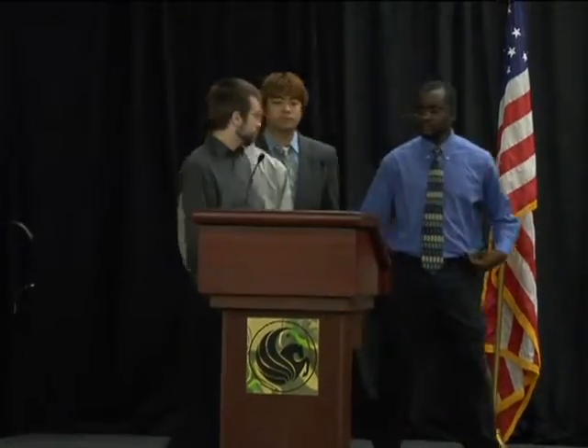Hi everyone. I'm Ethan Pemble, computer engineer. I'm Nick Quinlan, electrical engineering major. I'm Noah Park, electrical engineering. I'm Ari Nassi, electrical engineering. And our product is the BikeBuddy.